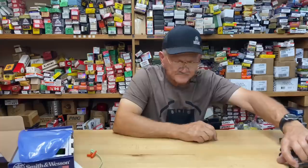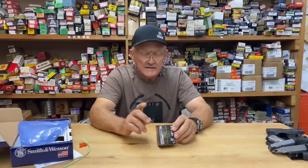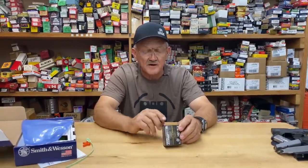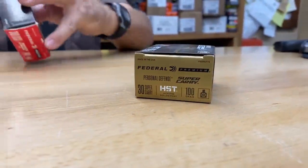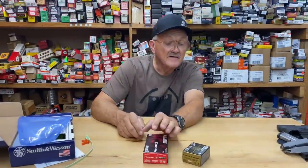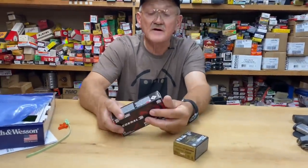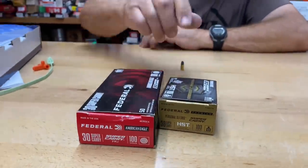The first Luger was 30 caliber, 93 grain at about 1200 feet per second out of a four inch barrel. This is Federal ammunition — what was sent with the gun. It's 100 grain and they claim a velocity of 1250 feet per second, so it surpasses the Luger in bullet weight and velocity. Federal also makes a full metal jacket version at the same velocity — 100 grain at 1250 feet per second.